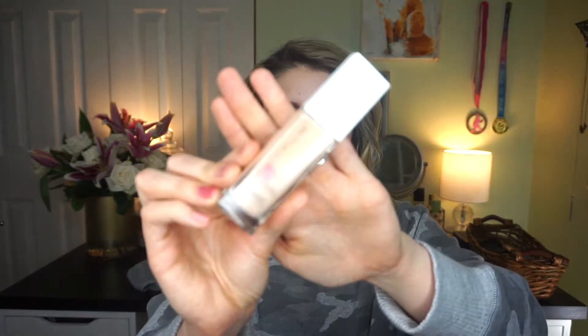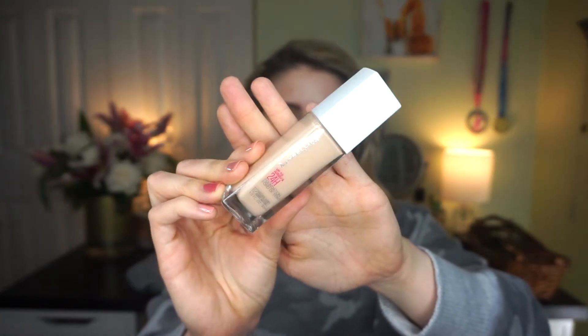In today's video I am going to be reviewing the new Maybelline Superstay 24-Hour Longwear Foundation, and I have this in the shade 112 Natural Ivory. It says full coverage foundation, up to 24-hour wear, seamless matte finish, breathable and comfortable, fade and transfer resistant, oil-free, doesn't clog pores, dermatologist tested. And then it says it in another language — I'm not really sure what that is.